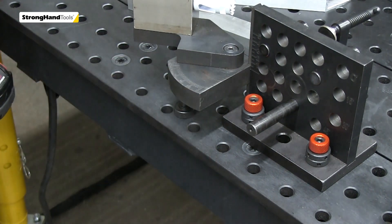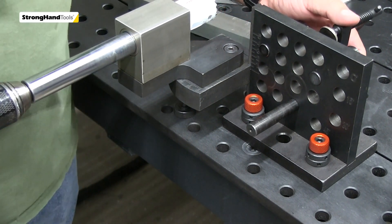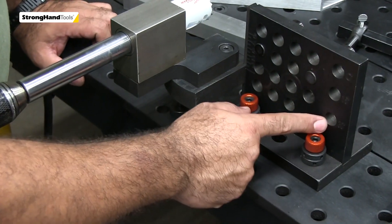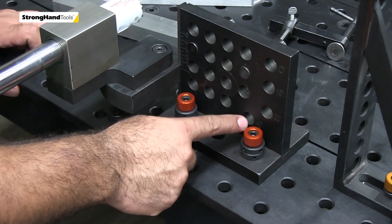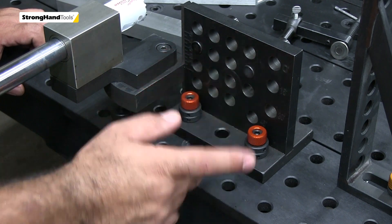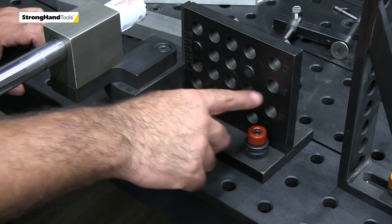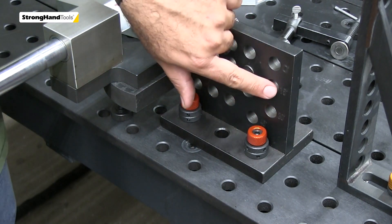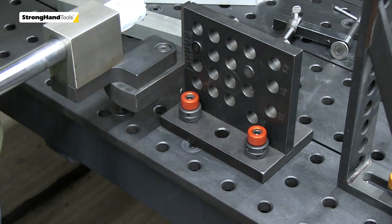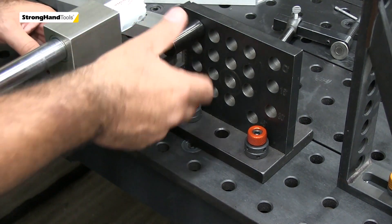Another cool feature of this notcher is this back row here, which kind of curves down. You have four holes — those don't match the other holes, and that's for a good reason. The top is at zero degrees, but as it goes down it's offset: 15 degrees, 30 degrees, and 45 degrees. So if I just pivot the pins to this side, you can see that would set your part at zero.